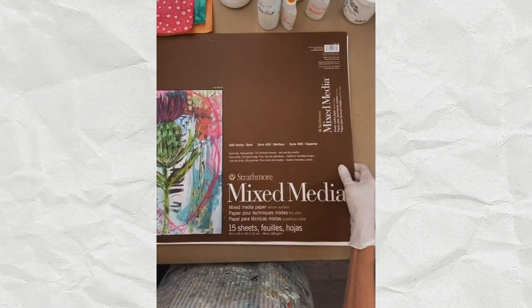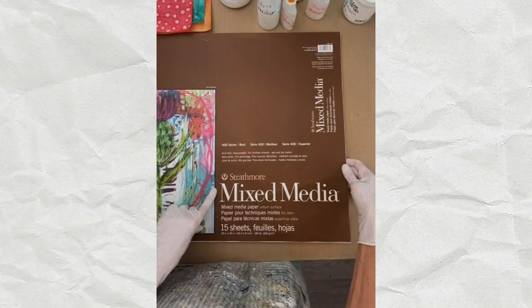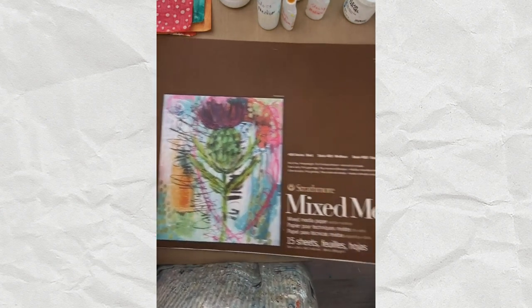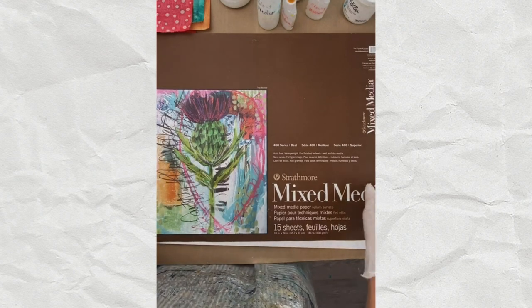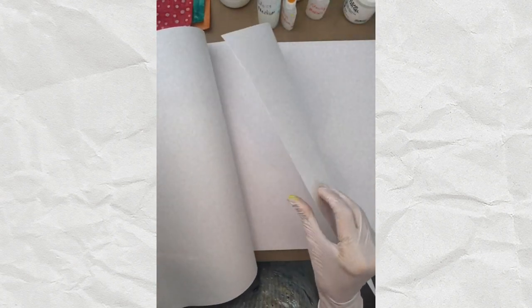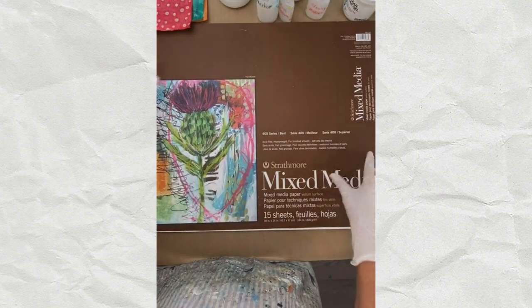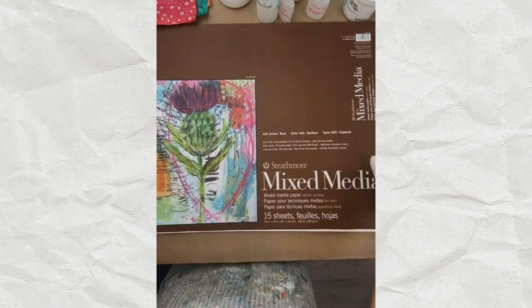Number two is Strathmore mixed media paper. Most of my art in the last couple of years has been put on this paper — it's 184 pounds and comes in 18 by 24 sheets, which I cut up by the size I need. It's kind of like watercolor paper, very thick, and can take a lot of abuse. I also use watercolor paper — I love either 140-pound, but 300-pound is the ultimate because it's really heavy, though much more expensive.